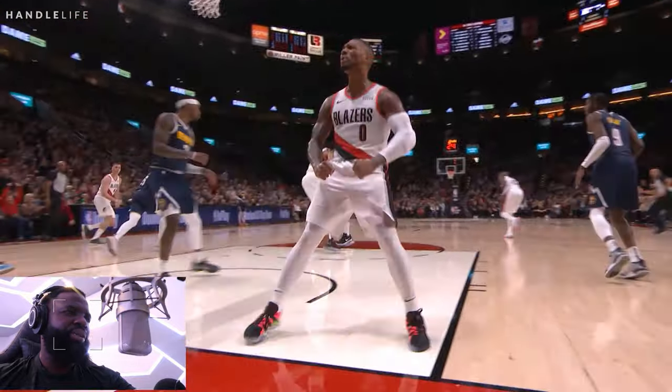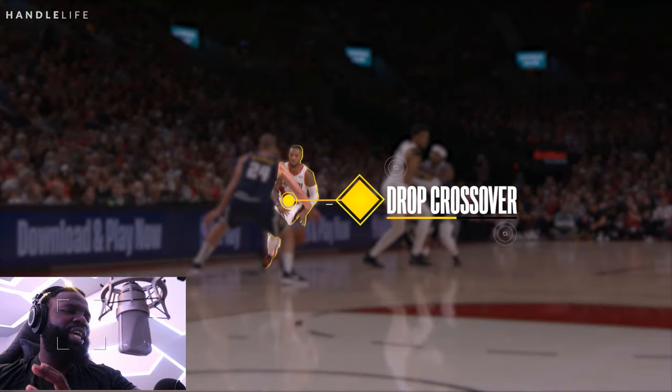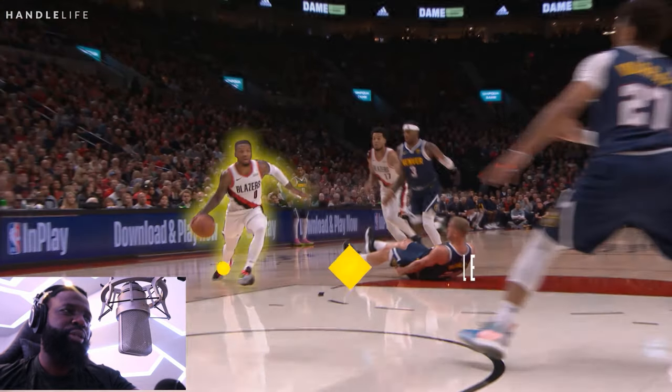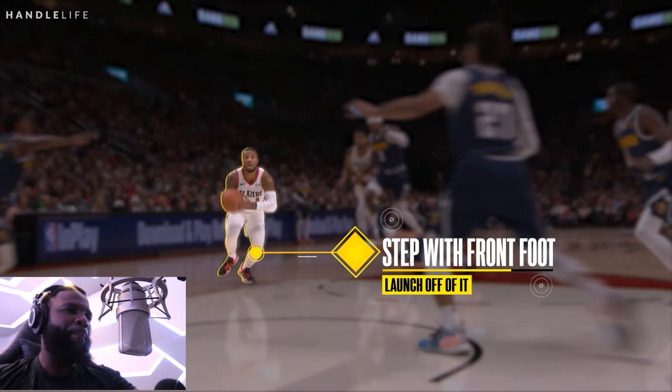Change of pace — you don't have to go fast all the time. He explodes off the screen first. The first step is making sure you use the screen, then explode off it and use your inside hand right after. The inside hand works because the big is usually trying to jump or trap the screen, or playing flat. When you're coming off a screen using your dominant hand, you switch to your inside hand to change directions on the person guarding the screen. That shifts the big man and he has to guard you whether you're going to the basket or going to the rack.